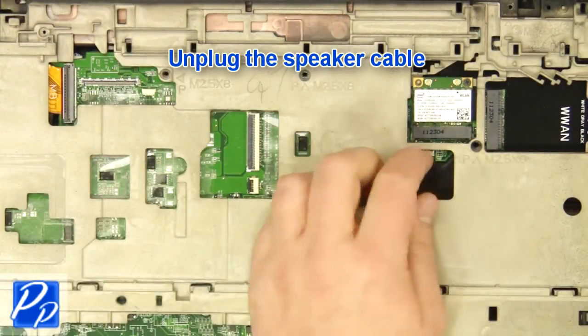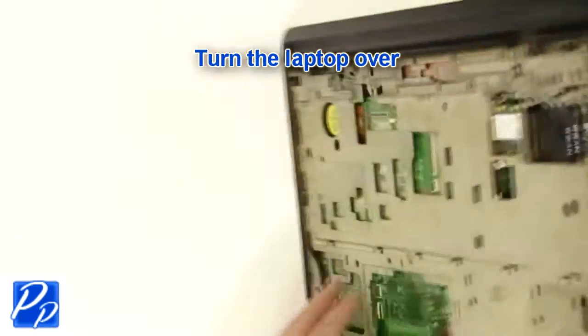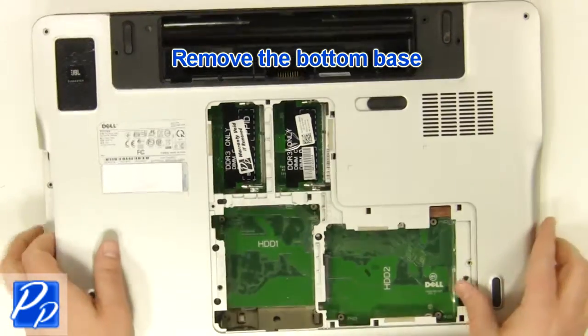Unplug the speaker cable. Turn the laptop over. Remove the bottom base.